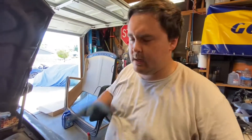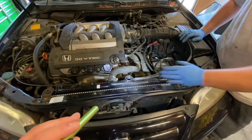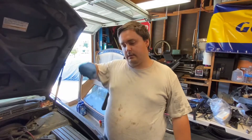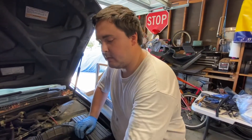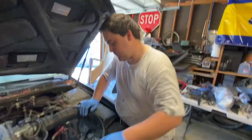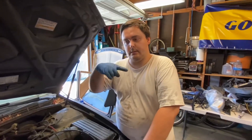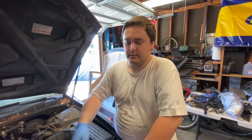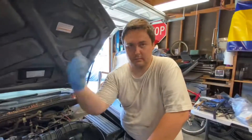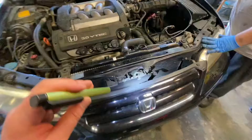When you go to add coolant, fill it up to the top, start the car, and it'll start bubbling. Keep adding until it stops bubbling and the level stays the same. Let it run until you're positive there are no more bubbles, top off the overflow, then drive it to make sure it doesn't overheat or leak. If the temperature gauge fluctuates quickly, that means you have air in the system - pop the cap off carefully and let it bubble out, then top off.